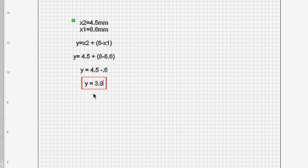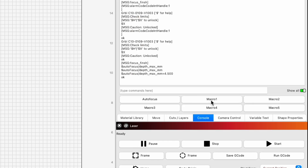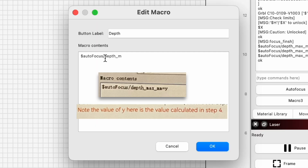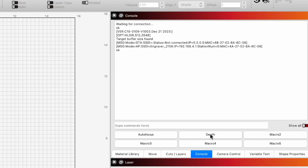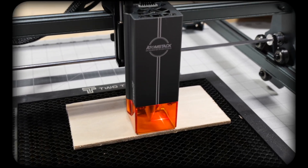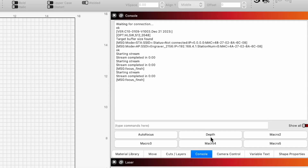We can use the value we calculated as the answer to that equation for another macro we'll label depth. Now when we click on depth and autofocus, our focal length should be 8 millimeters. Since it isn't perfect, we'll make little adjustments to the depth value to see if we can get it closer.